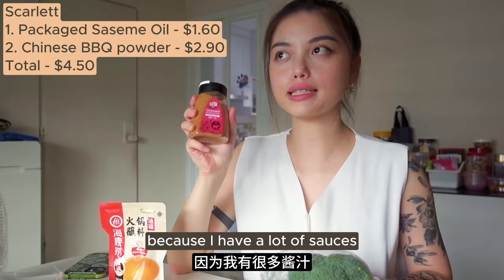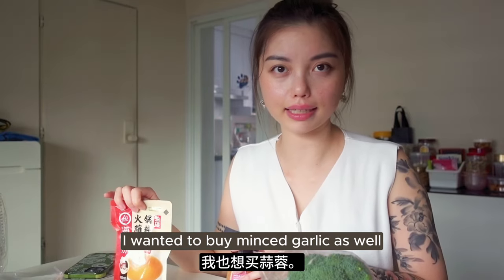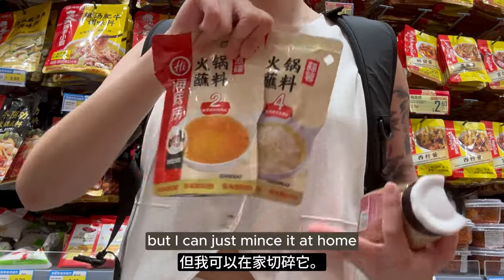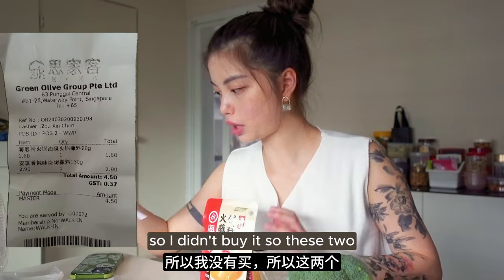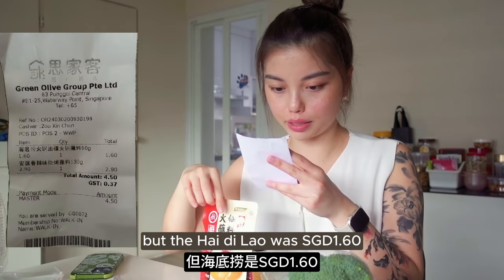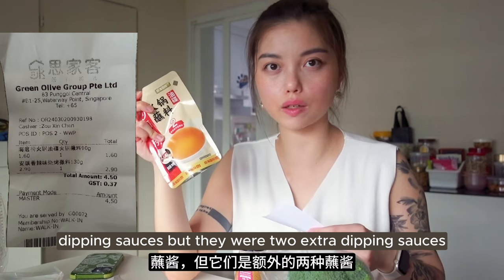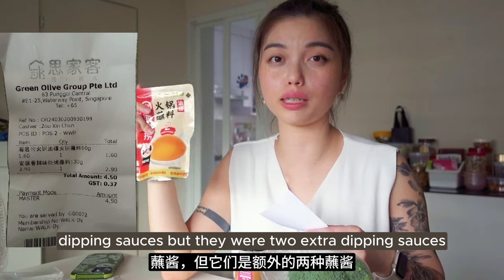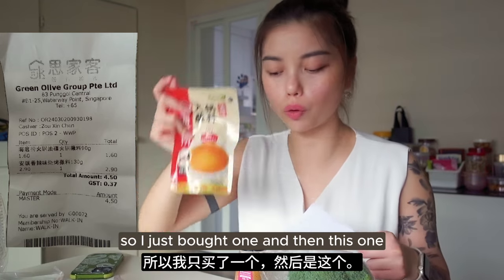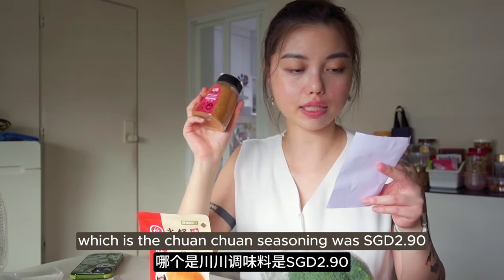I thought it was quite helpful because I have a lot of sauces but don't have dry dipping stuff. I wanted to buy minced garlic as well but I can just mince it at home - why waste money right? So I didn't buy it. The Hai Ti Lao one was $1.60, it's 3 for 4 dollars, and they have a variety of dipping sauces. But my grandma passed me two extra so I just bought one. The cuan cuan seasoning was $2.90.